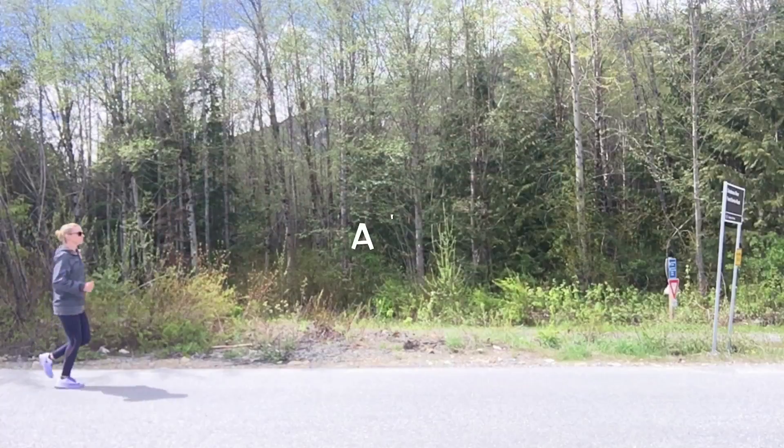And in typical Whistler fashion it's starting to rain, so let's get going!